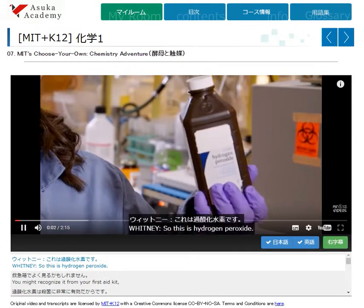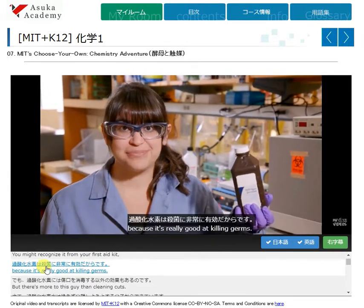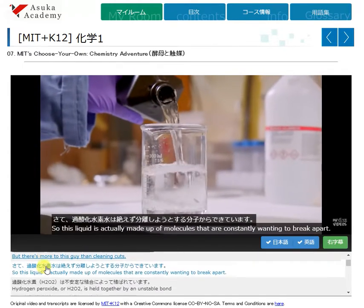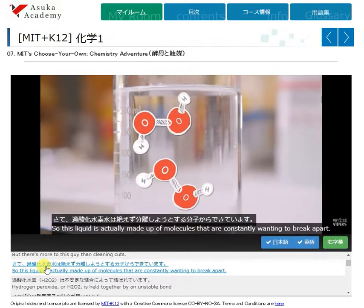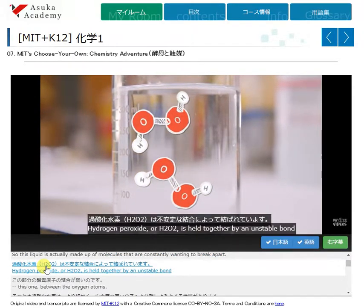So this is hydrogen peroxide. You might recognize it from your first aid kit because it's really good at killing germs, but there's more to this guy than cleaning cuts. This liquid is actually made up of molecules that are constantly wanting to break apart. Hydrogen peroxide, or H2O2, is held together by an unstable bond.